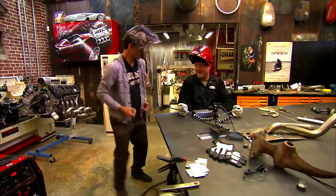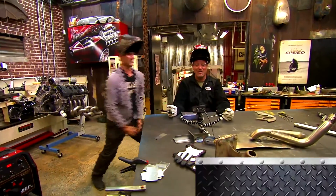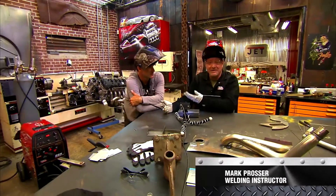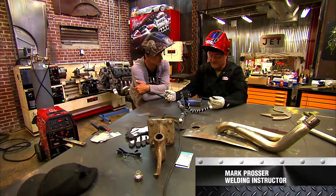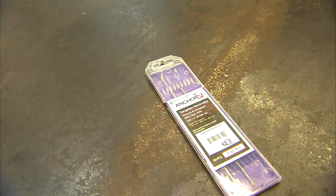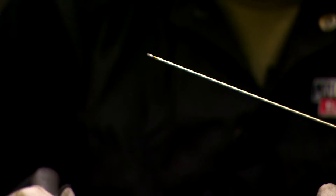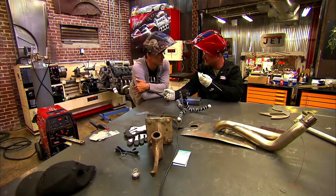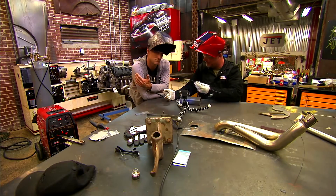Meet Mr. Prosser. This is the handoff. So Brian's got the machine set up pretty good here. He set it at 100 amps because of the thickness of the material. I'm using a filler rod — this material is about 12 to 14 gauge. I'm using a filler rod that's thinner than the material. You don't want to use filler rod that's thicker than the material because then it's too hard to melt the filler rod.